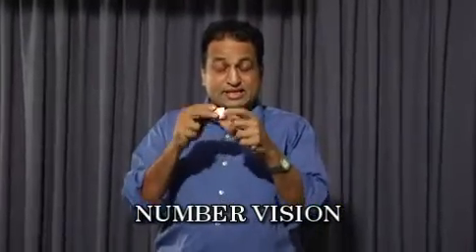This is Number Vision. This dice has many numbers on it. The spectator selects any one of the numbers and places it in the box and closes the lid. After they do this, you will be able to tell which number they have put inside. They have put number 2.